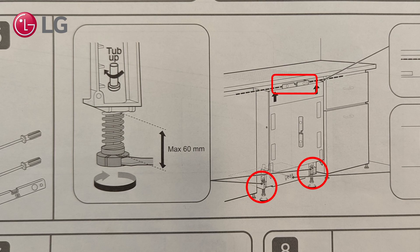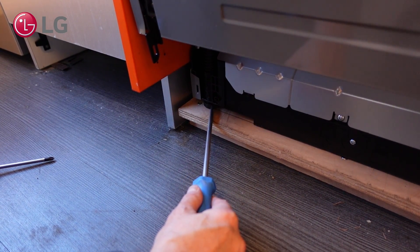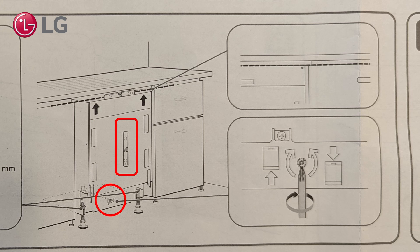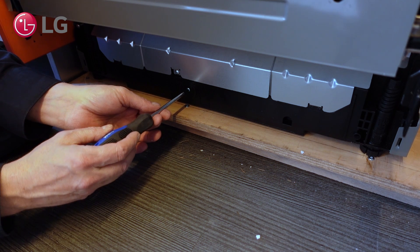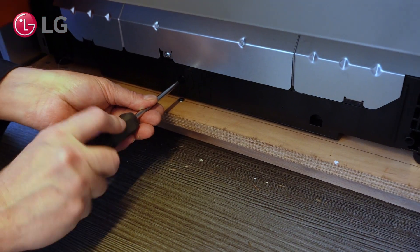The front legs can be adjusted by placing a flat screwdriver in the leg openings. Turn the screwdriver clockwise to raise the front legs and counterclockwise to lower them. Do a final check with the spirit level. The backside can be leveled by adjusting the cross-threaded screw at the middle on the lower front side. Turn clockwise to raise the back legs and counterclockwise to lower them.